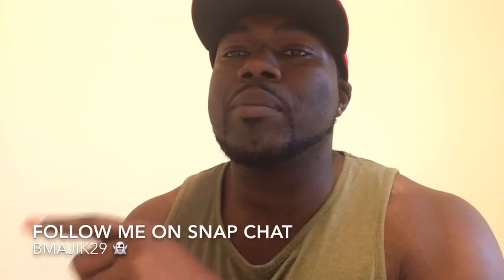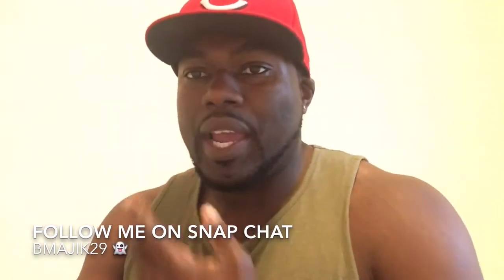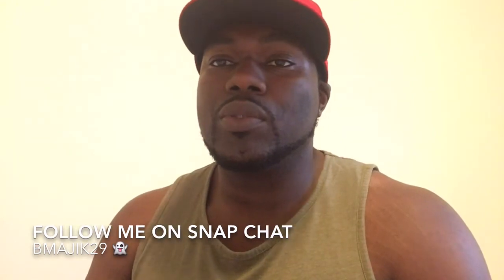That's about all I've got for y'all today. I just finished a nice ab routine. If you follow me on Snapchat, I just posted a quick at-home ab routine you can do at home or in the gym. Don't forget to like, subscribe, and re-share this video. Have a great week!